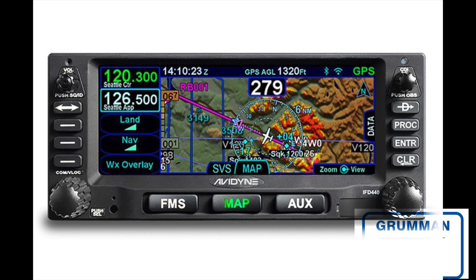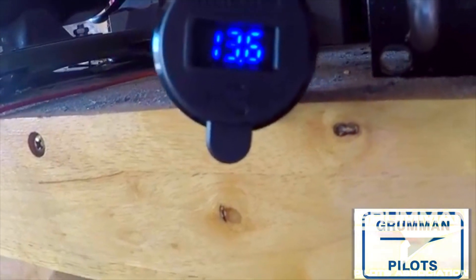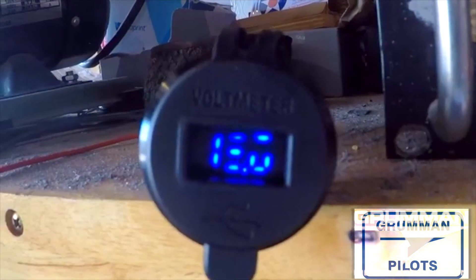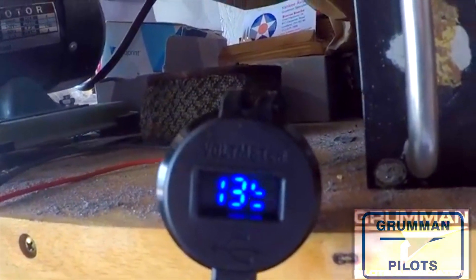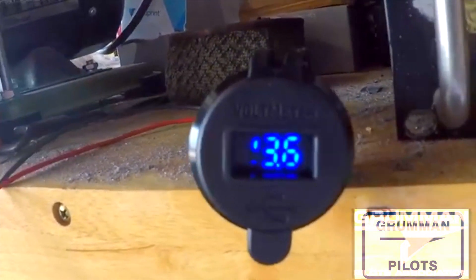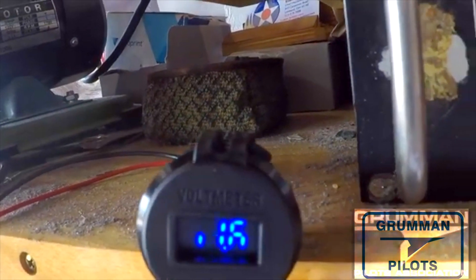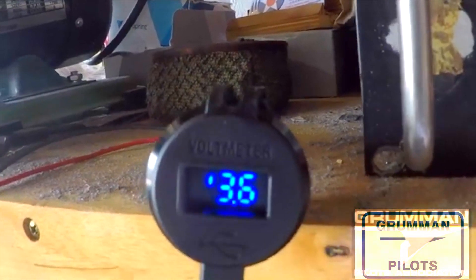That's what's going into our custom panel that Phil's going to be making for us. We expect it to be here in November. Phil is also going to be making video for us so we can stay up to date on how it's coming along — from the ordering, the testing, and finally the install in Project Tiger. The dual USB ports have a little digital readout and they work only when the ignition is on, so they won't drain the battery when you're not there. It's nice to have in the panel to prevent wire clutter. Ladies and gentlemen, we hope you found all this useful and informative — thanks so much for watching and have a great day flying your Grumman.